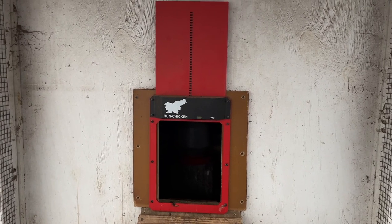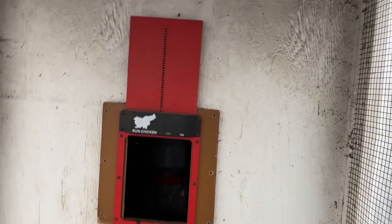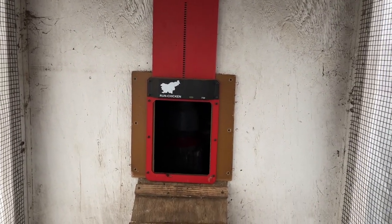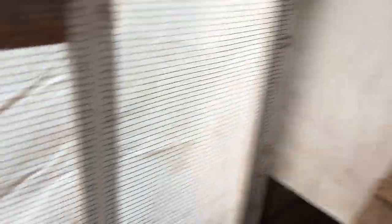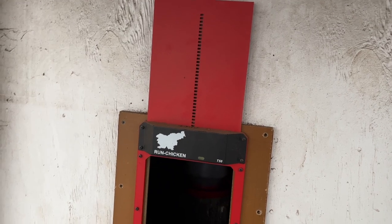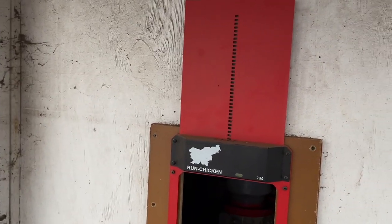When you look at them, they're identical — the design and everything. I think Run Chicken ought to sue these people for ripping off their design, but they're virtually identical. Now there are a couple of significant differences. On the Run Chicken model, this is powder-coated aluminum. The $30 model is plastic. So point to Run Chicken right there — it's much more durable, and I would even say more secure than the $30 version.